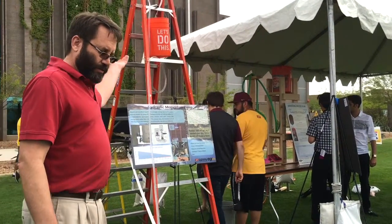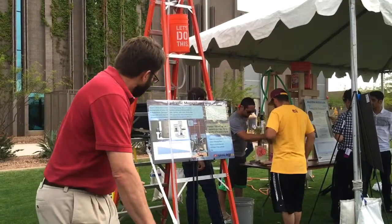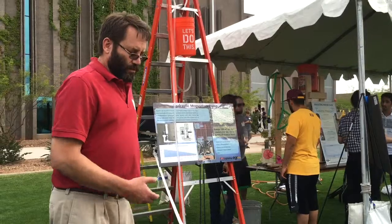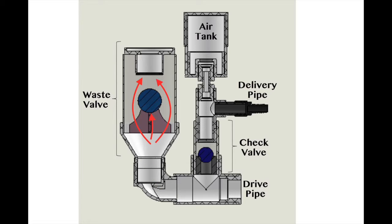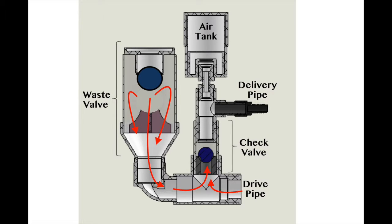It's just MGH — mass times gravity times height — that's the available power, potential energy. So we're using very small potential energy but a large volume of water. Every time it stops, it recoils a little bit. We harness that power to get water past this check valve here and into this pressurized line — one little sip at a time.